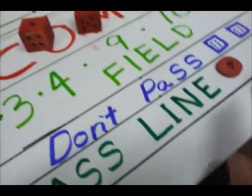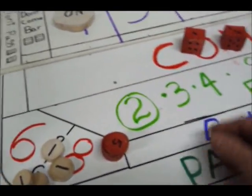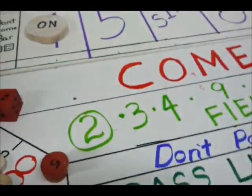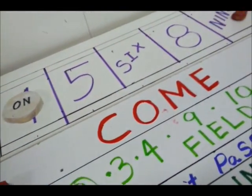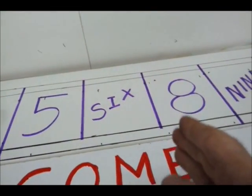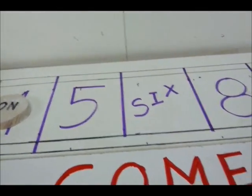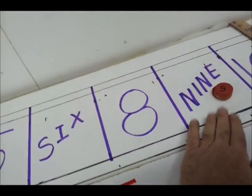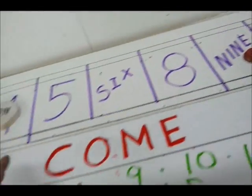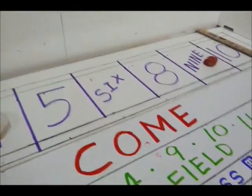We have money on the nine and money on the pass line. Each number has built-in odds. Remember it opens like a book — in the middle is seven, six and eight open up that way, five and nine this way. Five and nine pay the same; four and ten pay the same — four and ten being the hardest to hit.